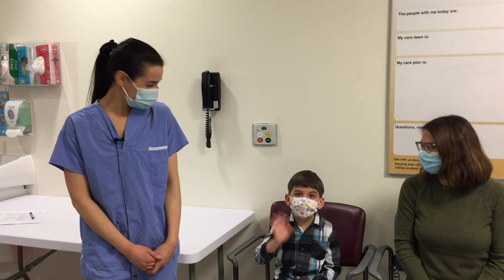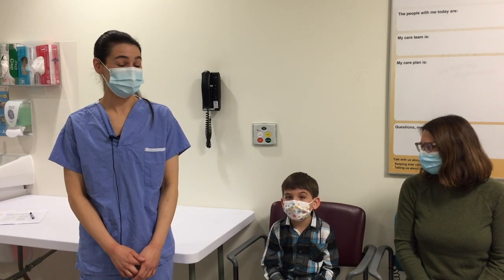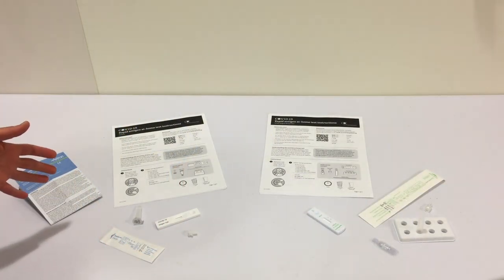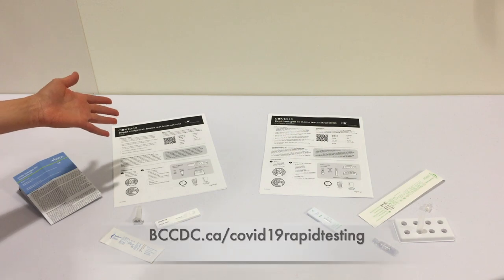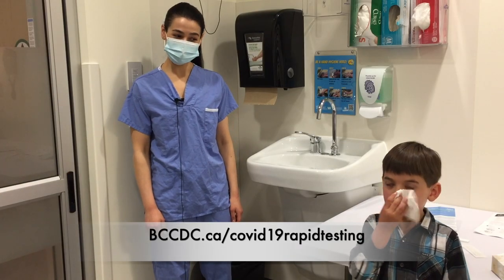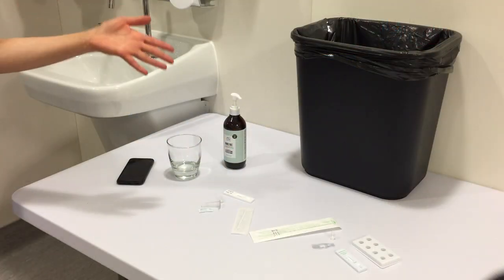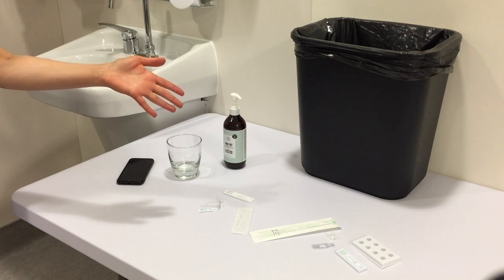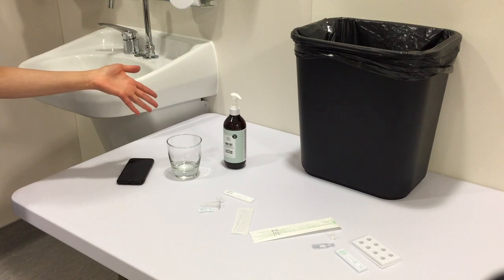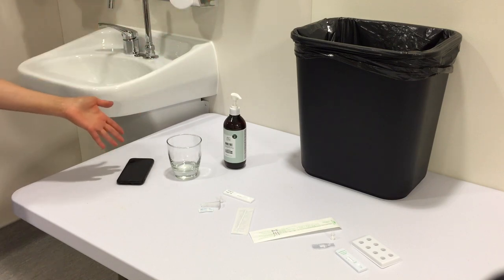This is Benjamin. For your test, you might want to have your child sit on a chair at your kitchen table or in your living room. Parents can get test instructions from the BC CDC Rapid Testing at Home website. Make sure your child blows their nose and you wash your hands before you start the test. You'll need the contents of your rapid test kit, which may vary. You may also need hand sanitizer, a cup, a garbage can, and a timer. Most phones have timers.